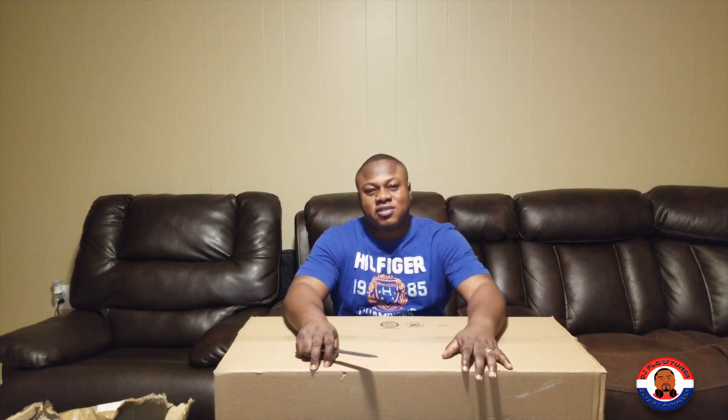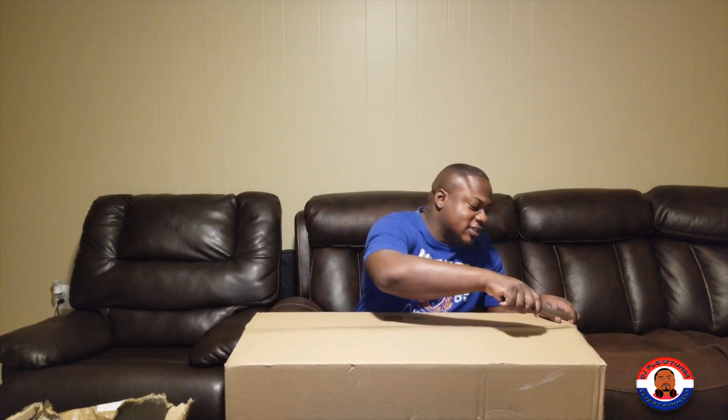Hey guys, it's your boy DJ Flow Tunes and I'm here with a product review for the 8 DJ AccuCase for your LED PARs. This is still in the box — I ordered three of them and I just want to try them out to see how it is, so let's do the unboxing and then see what's inside.